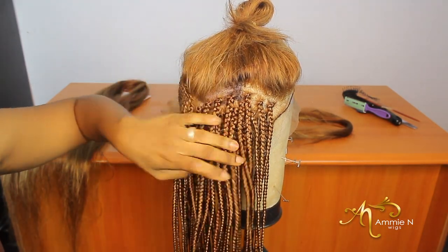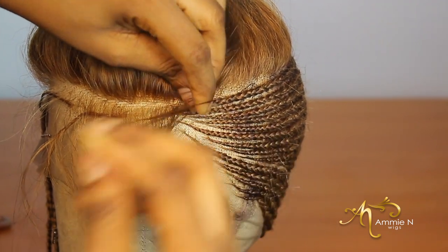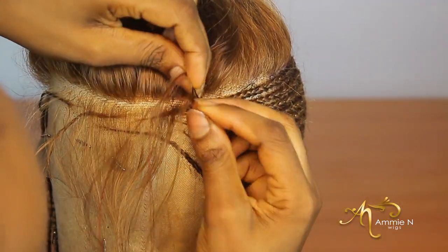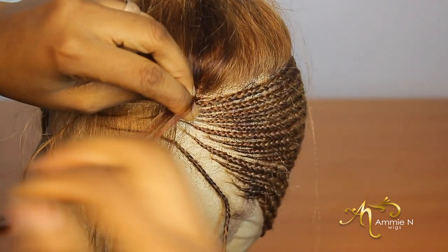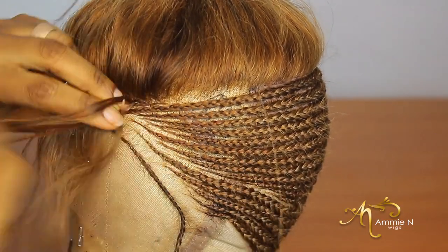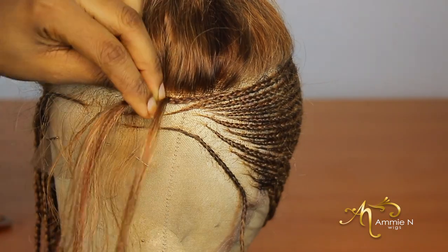I've gotten to a decent point in this hairstyle and everything is beginning to come together. Even if you're an expert when it comes to making styles on people's heads, doing it on a wig is a different ball game altogether — you're not working with a person's head or face, and everybody has a different hairline. Here you have to imagine and use your head, which is not easy. A lot of thinking goes into making these cornrows or making wigs in general. That's why those spots I asked you to take note of are very, very important.